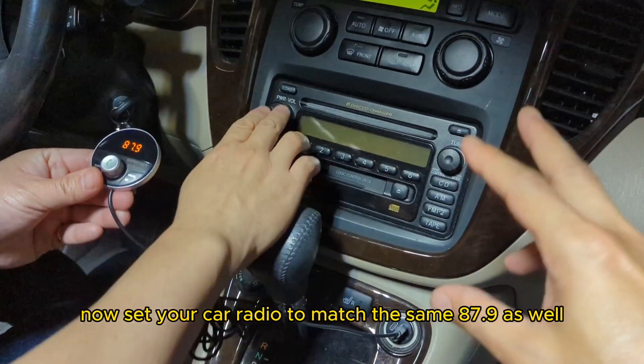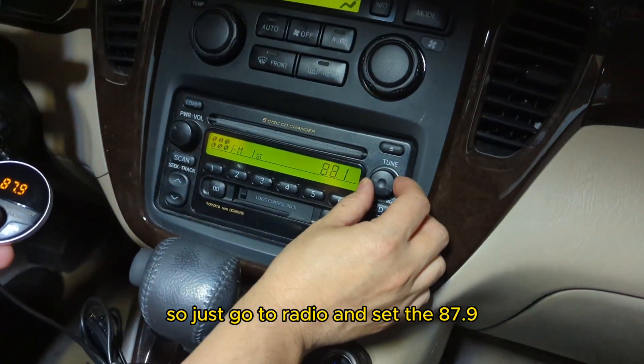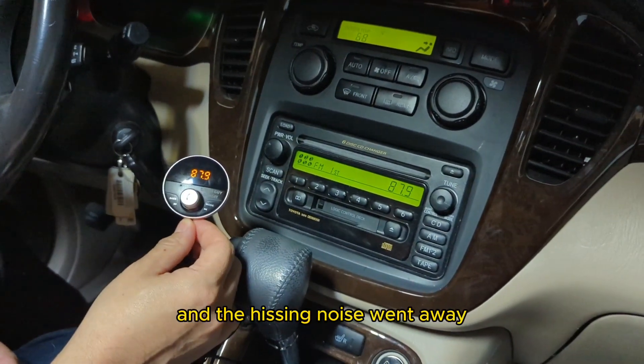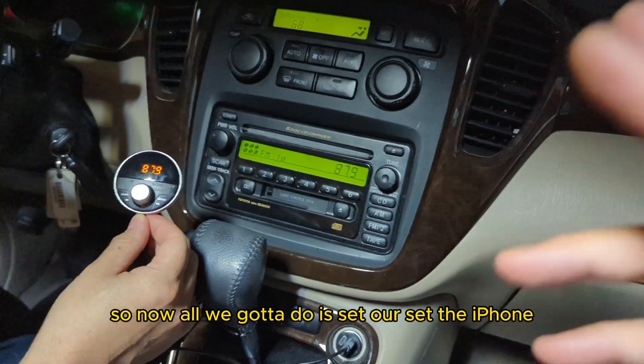Now set your car radio to match the same 87.9 as well — just go to radio and set it to 87.9. You'll notice that the static and the hissing noise went away. That's because the Gizmo Guy gadget is now paired to the radio.